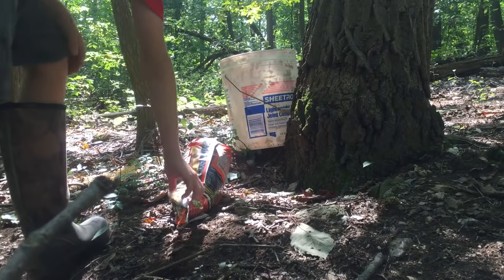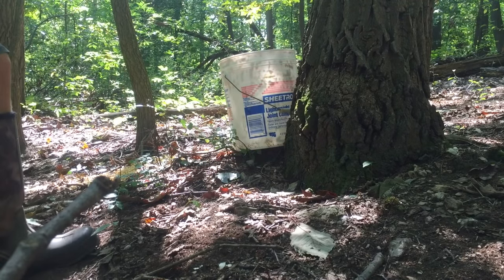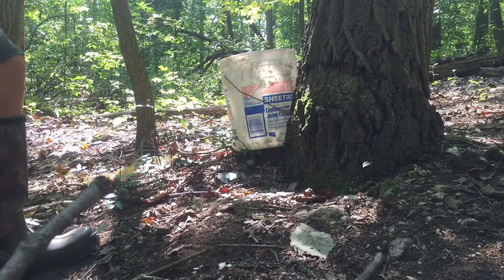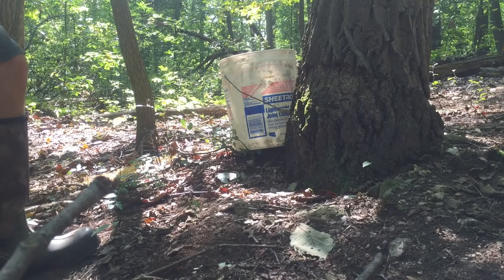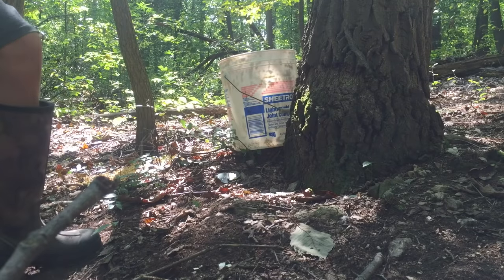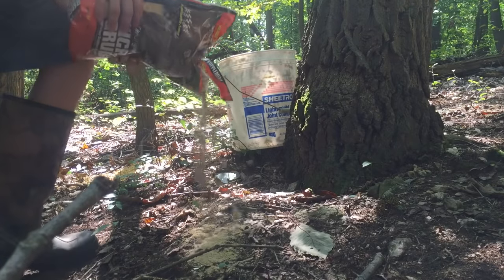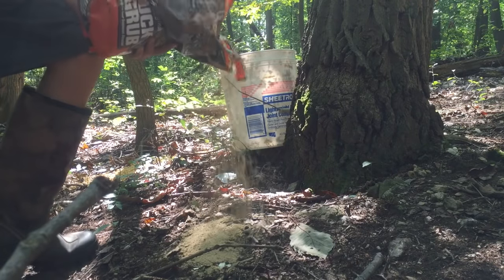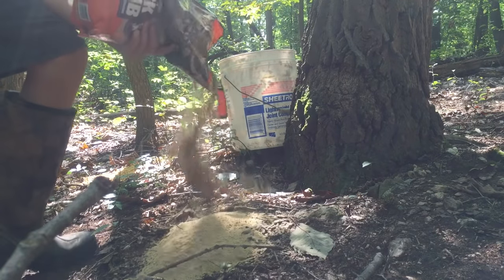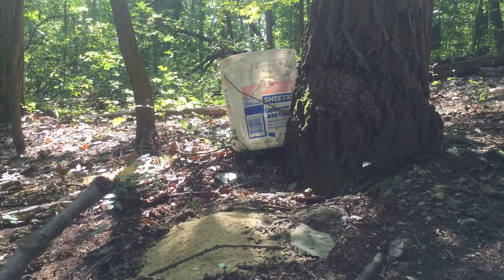Now we got the Buck Rub right here. Looks like it'll be a nice batch — all that stuff really does smell. It's got kind of a brown sugar look to it. I'm just going to put a little bit out right here, because I don't want to use the whole bag since I'll need it for more hunting.